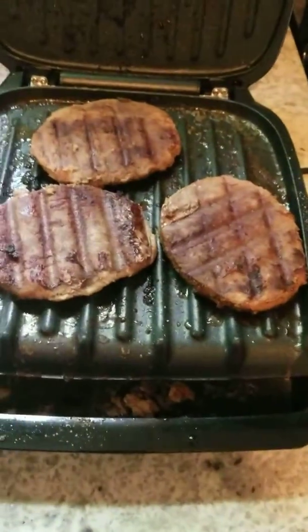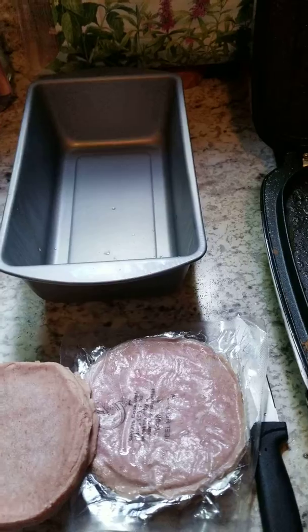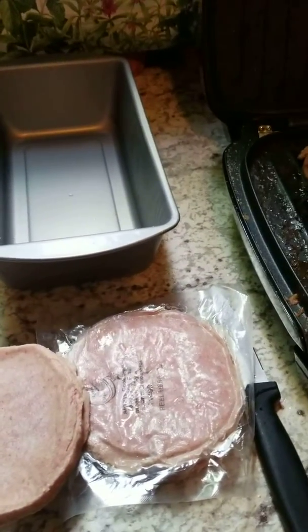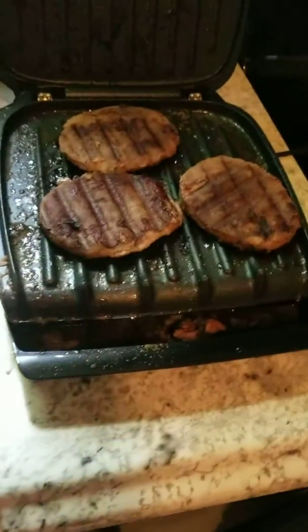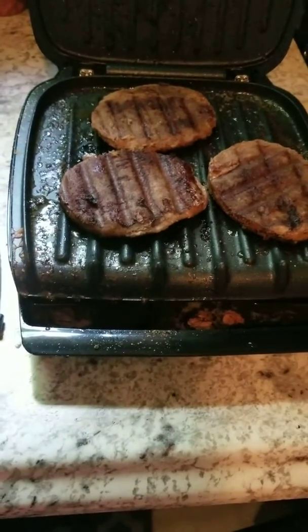These are the ones that are finished. I cooked them up on the Foreman grill and then I'm going to put them in some gravy and pop them in the oven for a few minutes so that the kids will have this with mashed potatoes and some green beans. That's going to be lunch and it's going to be awesome.